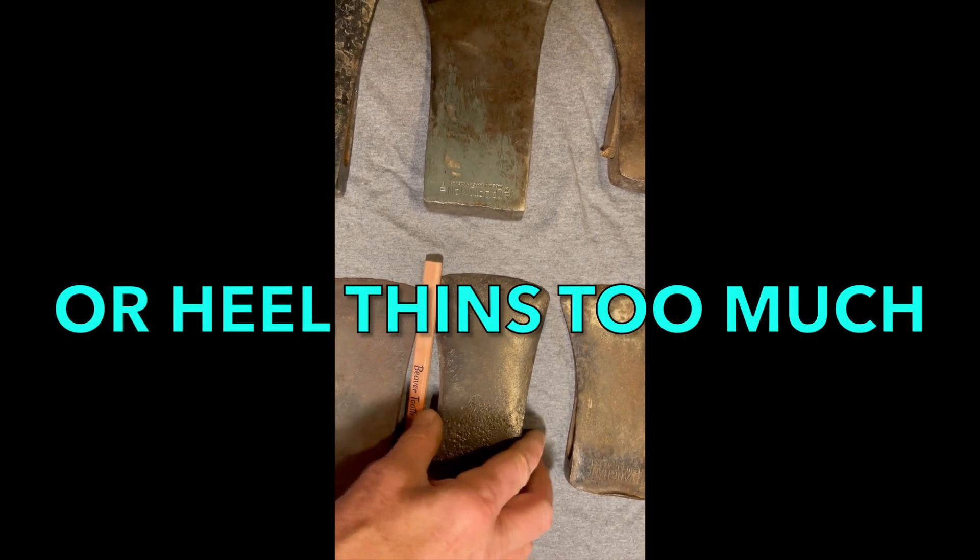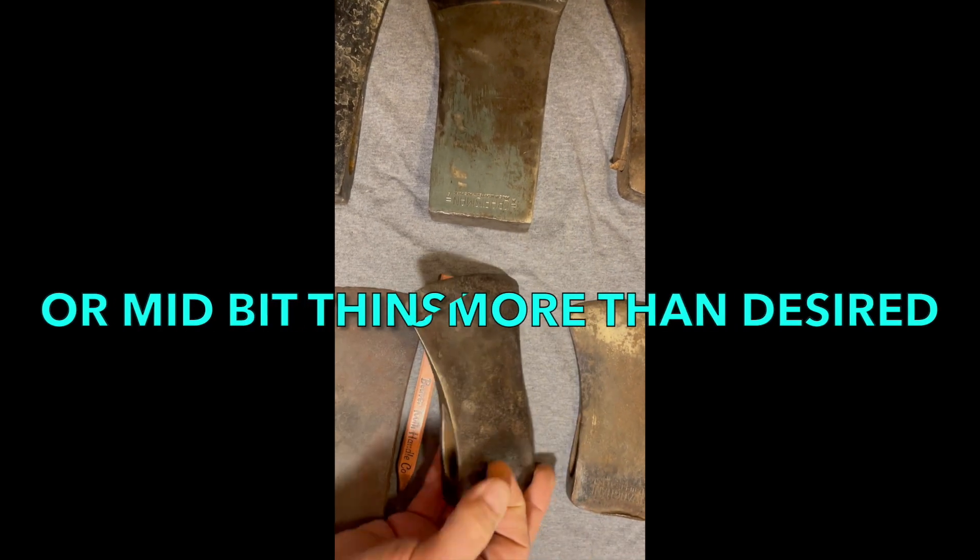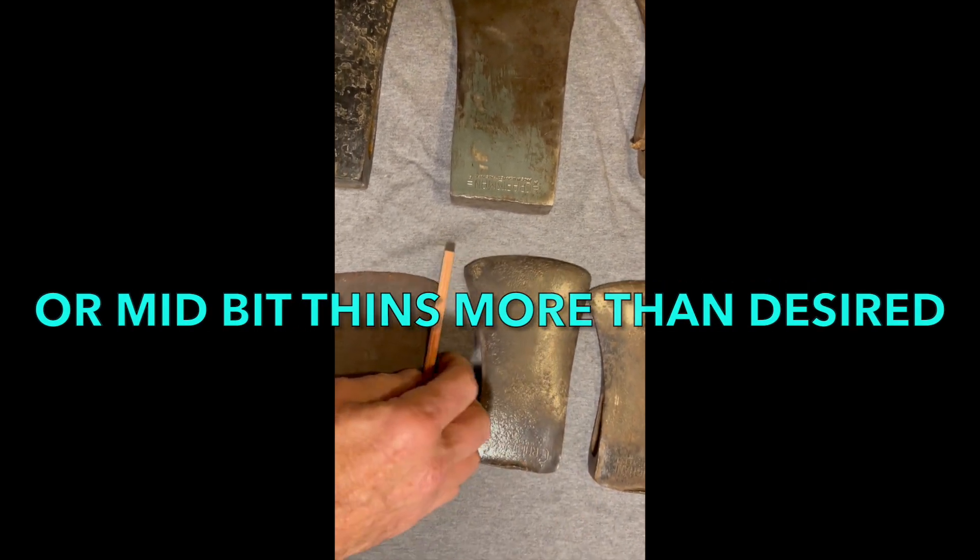The way you would probably counter that is by moving your anchor point as you go across the bit. But let's just look at a few of these patterns.